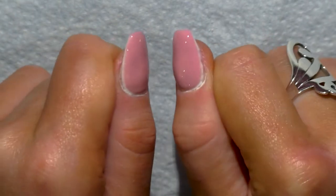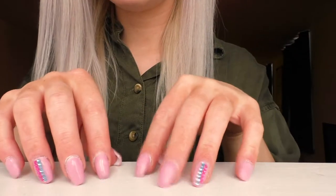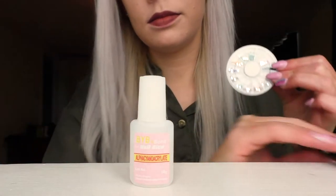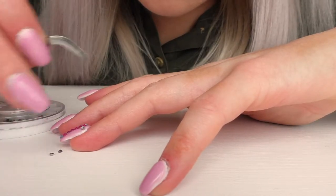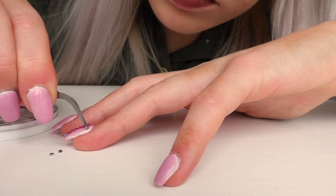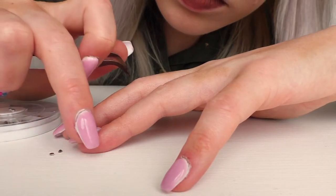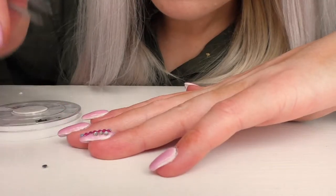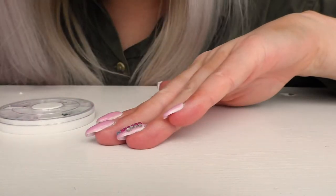Using some acetone on cotton wool, I removed the tacky layer from the gel nails, then put on one coat of Elite 99 No Wipe Top Coat and cured it again for 30 seconds. I love how shiny gel nails look — you can also use normal nail varnish on top of acrylics. I added some gems using the glue and tweezers from the kit: just dab glue down and tweeze the gem onto the nail. It's simple but really fiddly. The gems actually stayed on for the full three weeks, which I was very impressed by.